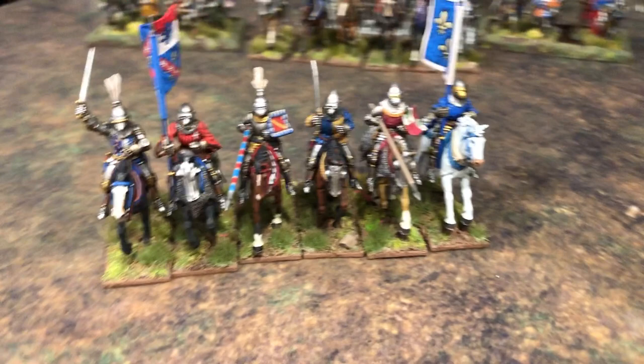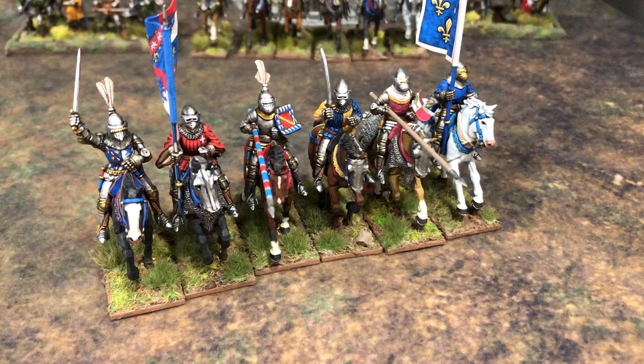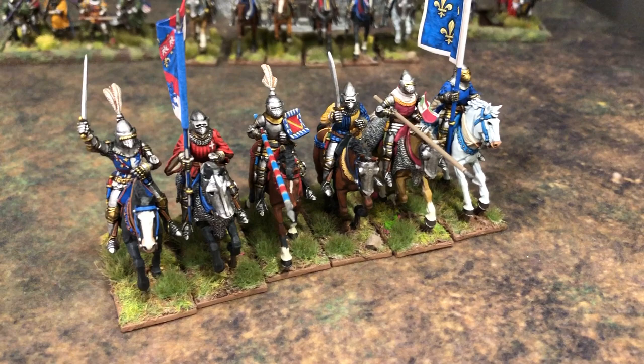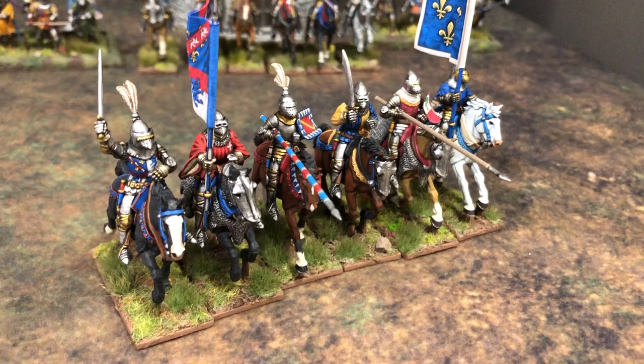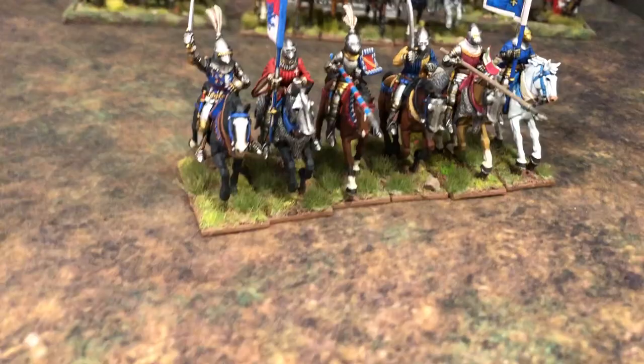Just kind of spin it around here. Another six mounted knights for what I call the Agincourt project, but to be honest I've been taking guys that weren't at Agincourt and just doing anything from basically 1400 to 1430 — from the turn of the century to the Siege of Orléans. So I've been painting that era with knights from Perry. You can see in the background there are the previous lads I've done. These are the latest six. I've got some great flags from GMB Designs — the name escapes me now but I think it's GMB. They're good flags, and I'll go through these guys and show you each one.